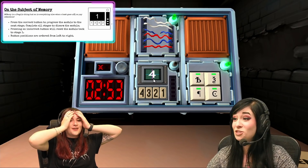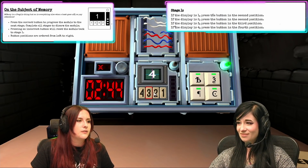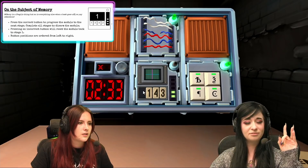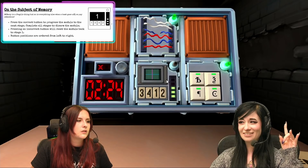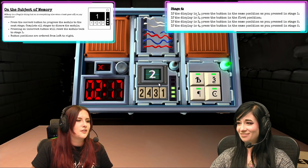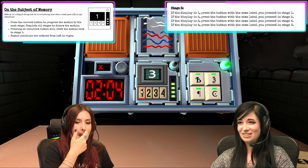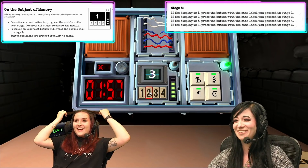Oh no. Do we have to start over? No. Okay, it says four. All right, I can remember this. Press the button in the fourth position. Number one. What's in the screen? A three. Press the button in the first position. A two. What's in the screen? A four. Press the button labeled four. What's in the screen? A number two. Press the button in the first position. What's on the screen? A number three. Press the button with the same label you pressed in stage four. So the one just now — what did I press? Two. I pressed two. Two.